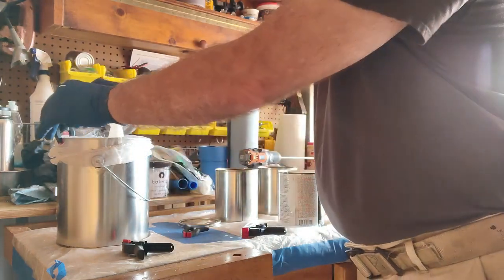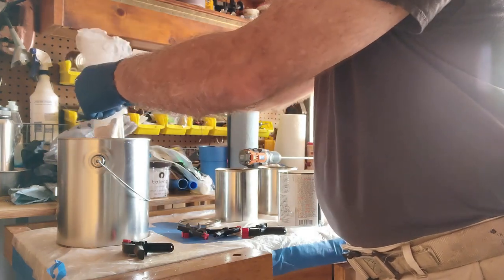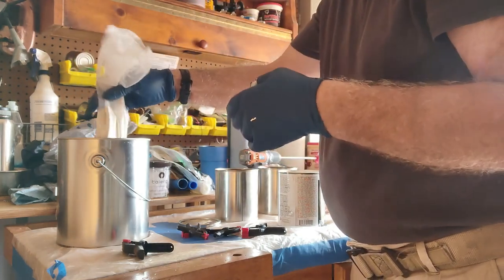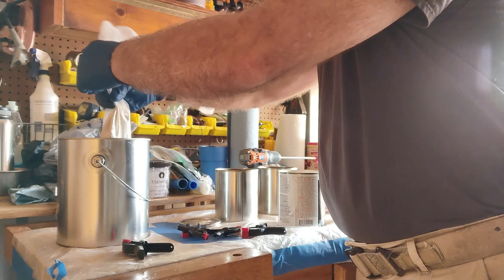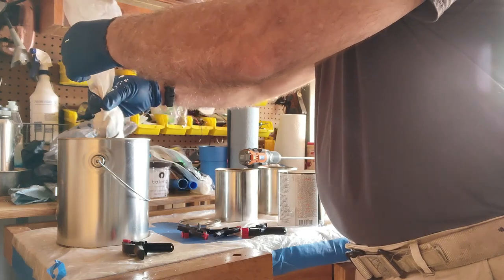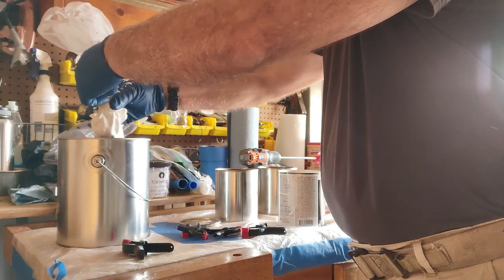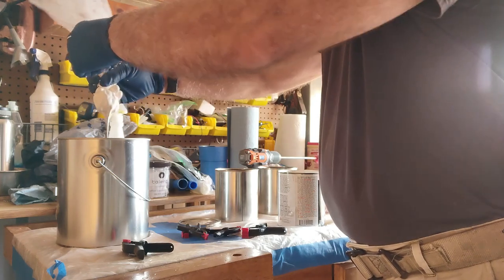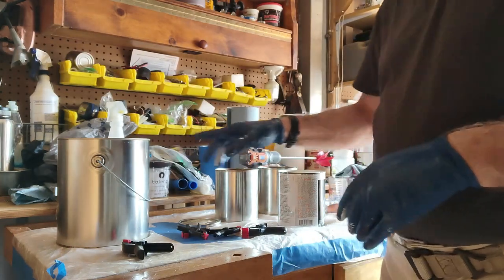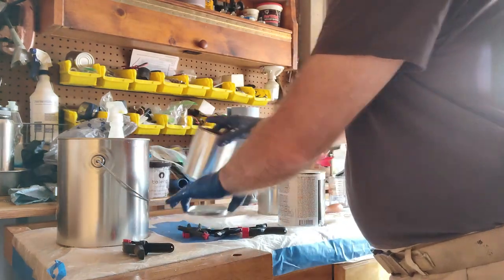I've got as much as I can out of that. I'll take the clips off, lift the strainer up. Make sure you're wearing gloves because you're dealing with paint which has solvents in it — you don't want to get it on your hands. I'll try to get out as much of the good stuff as I can. That looks pretty good, so I'm going to take what I have and split it into these two cans.